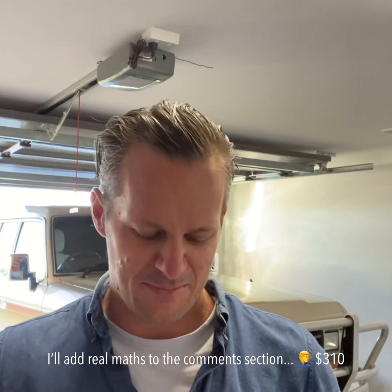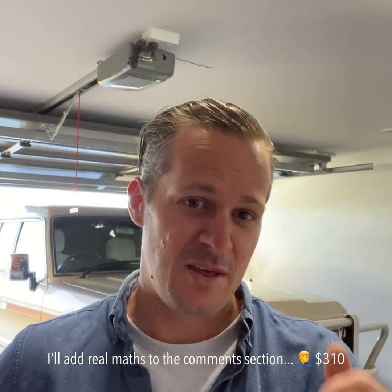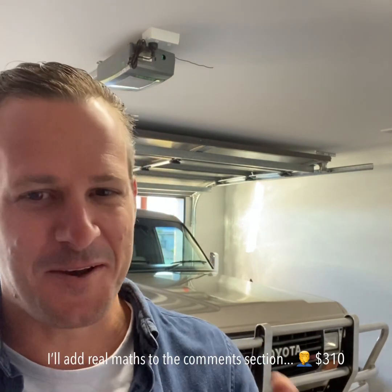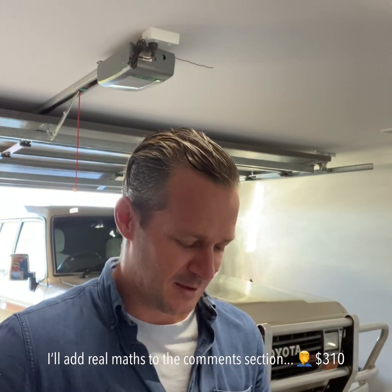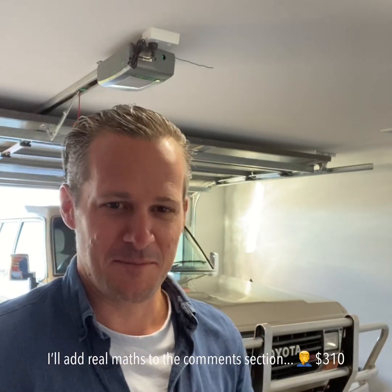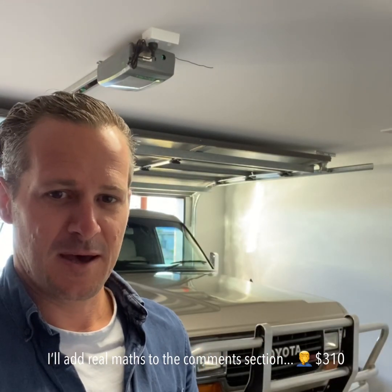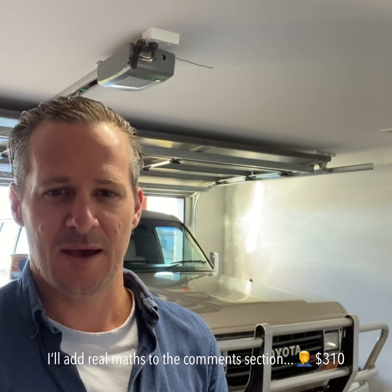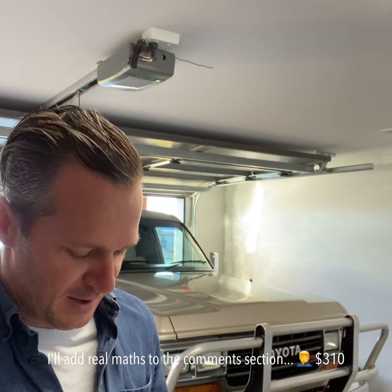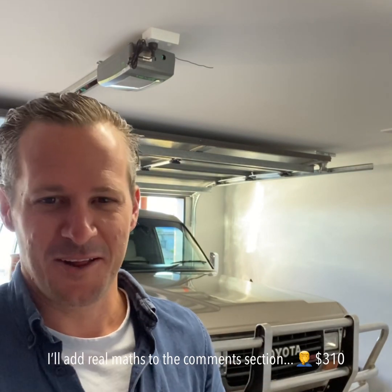I got them for about 30 bucks each. When you do your headlight replacement, what you need to consider about this particular headlight model on the 80 Series is you're up for four globes. They do high and low beam, so you need four actual globe assemblies. I ended up using H4 semi-sealed headlight units and bought H4 LED globes via Four Wheel Drive Supercentre Kings, because I've got a distributor here in town.